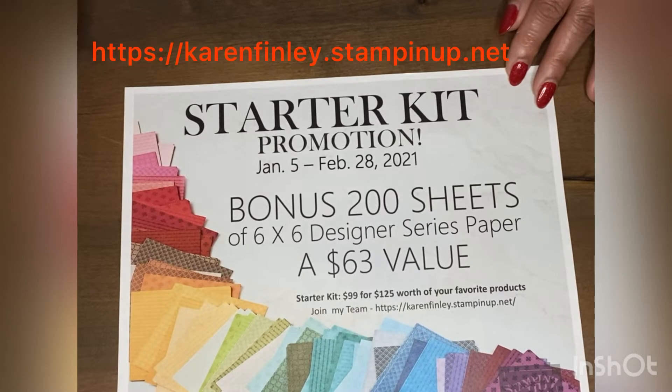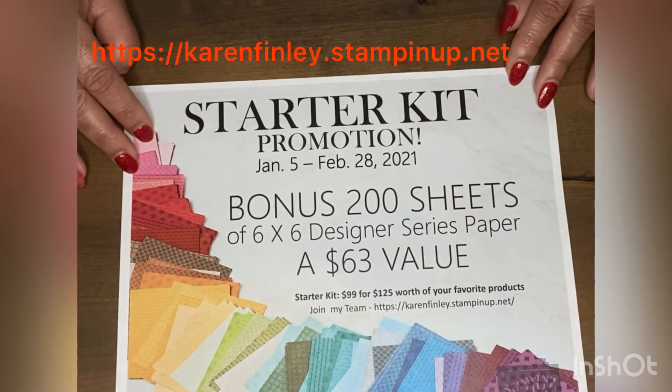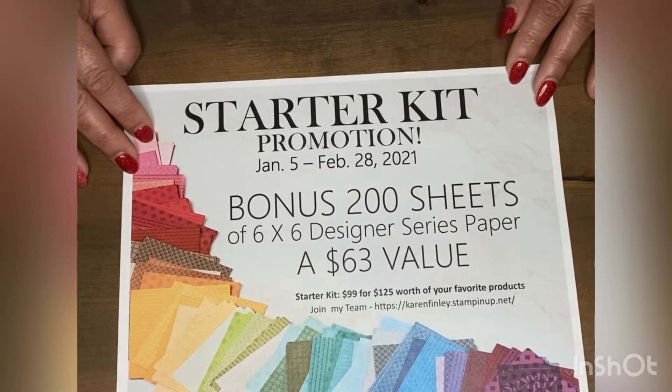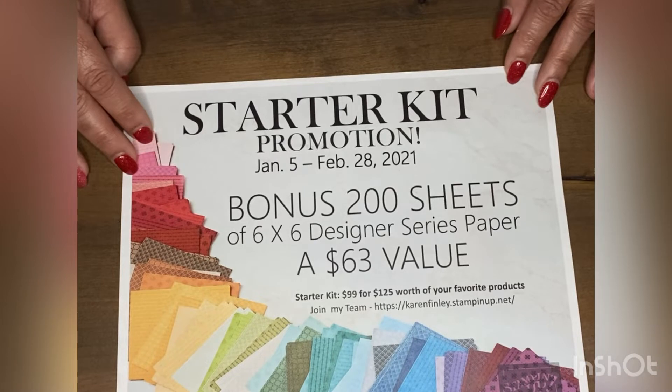The starter kit promotion runs from January 5th through February 28th. The 200 sheets of paper is a $63 value — you can't beat that. To join my team, go to karenfinley.stampinup.net, click on join, and complete your application there. Once you become a demonstrator, you can begin to receive your 20% discount. Whether you're a hobbyist or thinking about a business with Stampin' Up, you have no obligation. I'm looking for at least four people to join my team by the end of February.